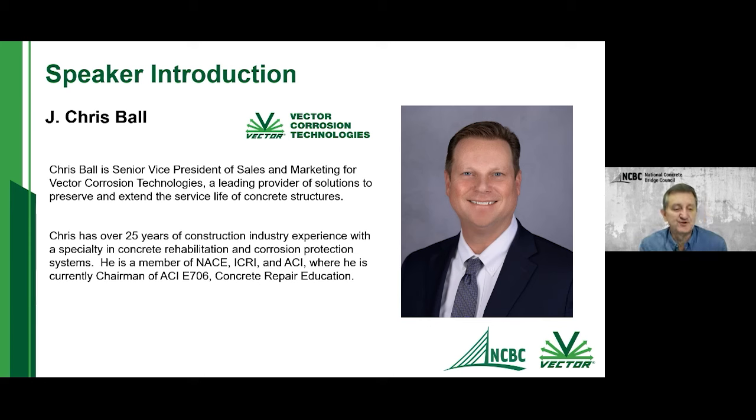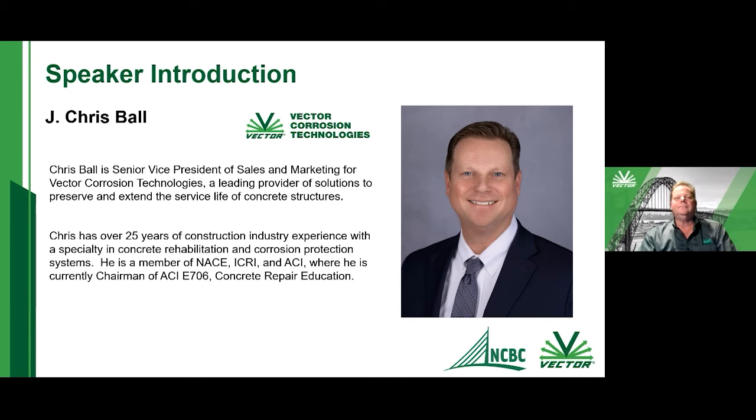Our presenter today is Mr. Chris Ball, Senior Vice President of Sales and Marketing for Vector Corrosion Technologies. He has over 25 years of construction experience, is a member of a number of industry professional groups all focused on concrete repair, and is one of the foremost experts in the country on concrete repair. We're really pleased to have him joining us today.